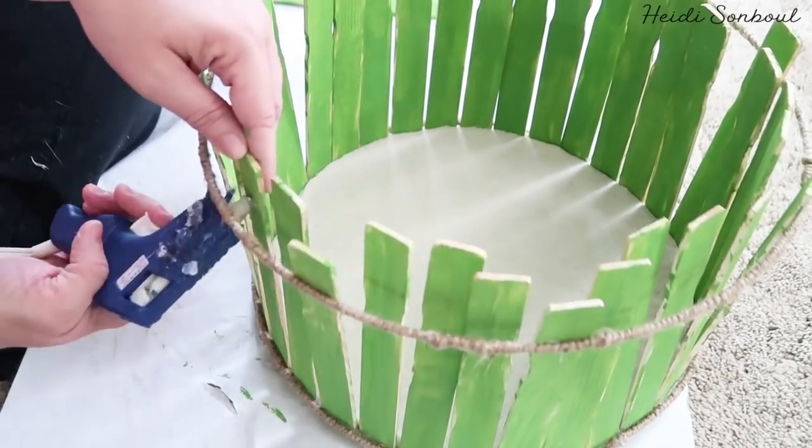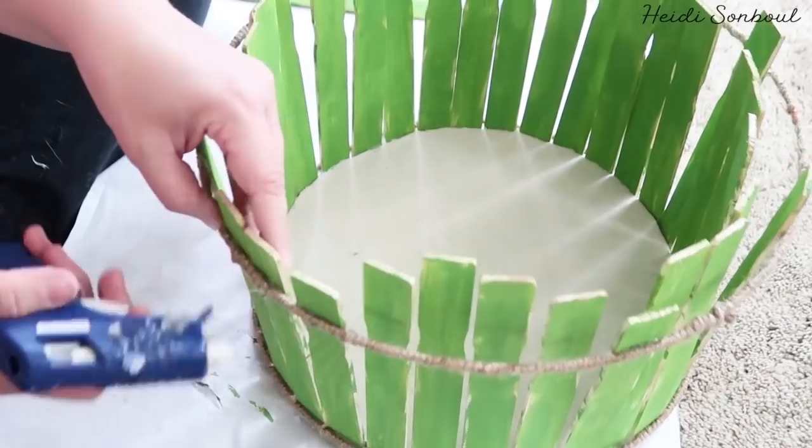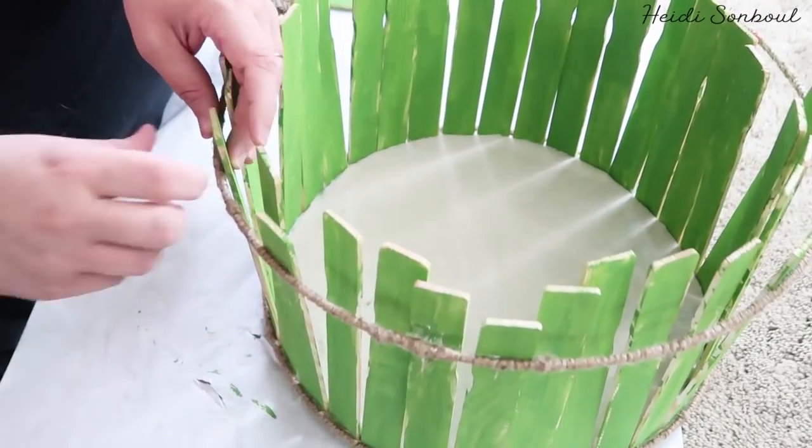Make sure you hold each stick in place for about 10 to 20 seconds so they really dry before you move on to another, otherwise they keep popping off.